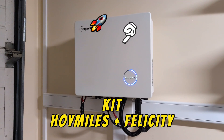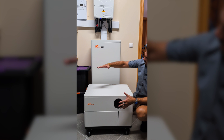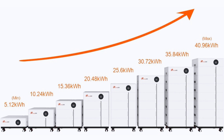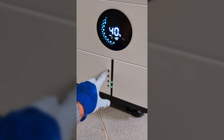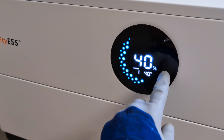This is the Oymiles 5K inverter and this is the modular Felicity battery that can take up to 8 modules of 5kWh each for a maximum of 40kWh, which is a lot. The inverter can be used with two apps and the battery shows the charge level through the green bar and a display with a charge percentage.